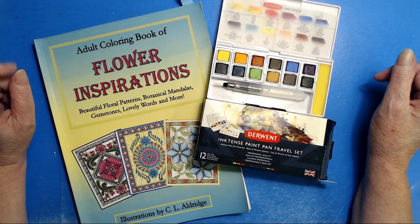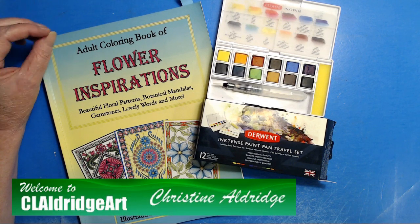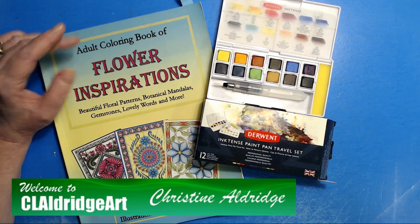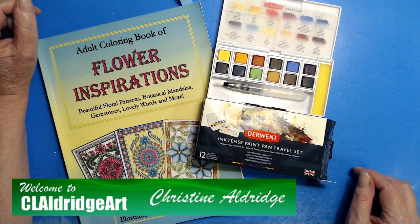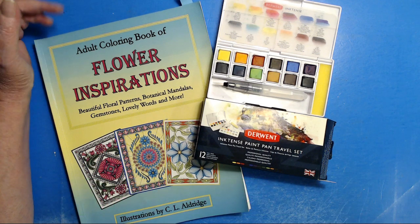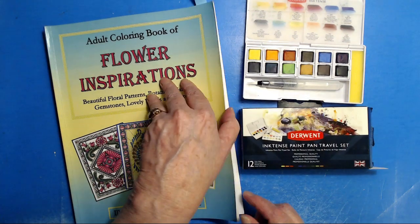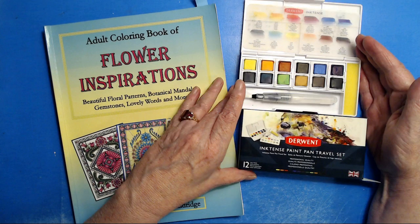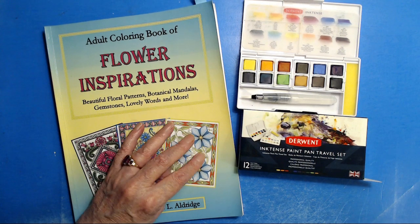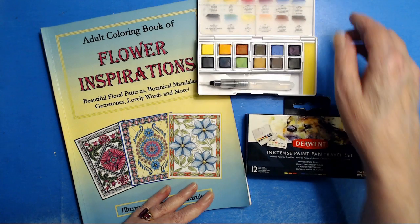Hello, everybody. It's Christine Aldridge at CL Aldridge Art. For those of you who know me, that's terrific. If you don't, this is who I am. I do coloring adventures. I am an artist. I do dark coloring books for a living, and since I see my art in black and white and draw it in black and white, anytime I sit down to color it's always an adventure — mostly because I am learning right along with all of you to color better every single day.